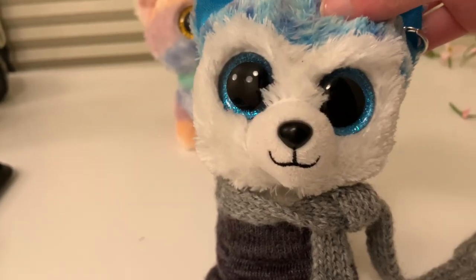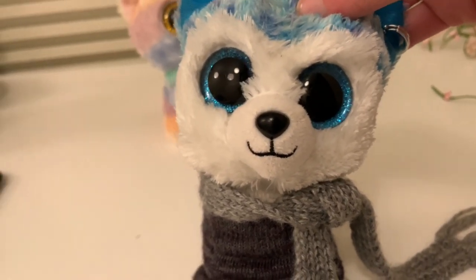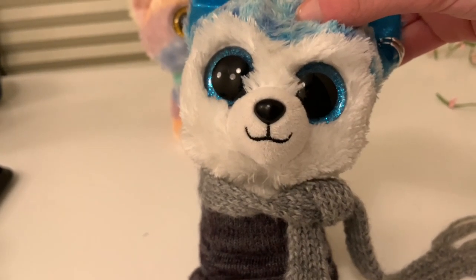Here's a quick disclaimer before we start customizing. For those who are against Beanie Boo customization, I'm sorry if this video offends you, but if you are against it, I suggest you leave. Because you probably wouldn't like this.